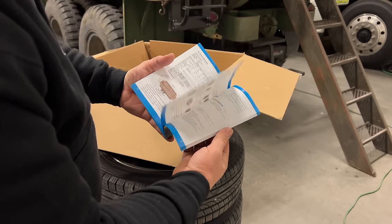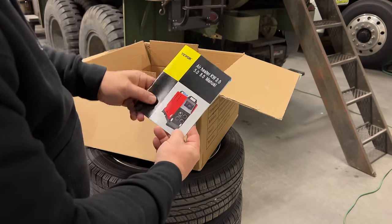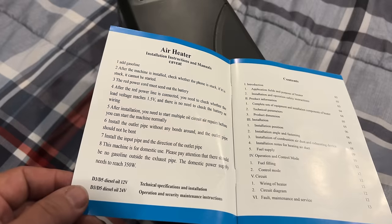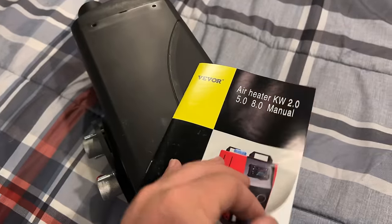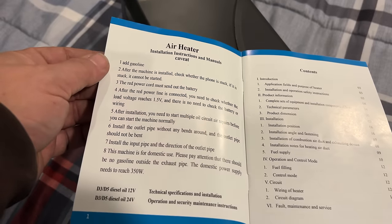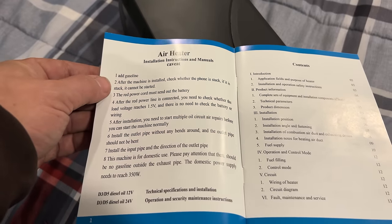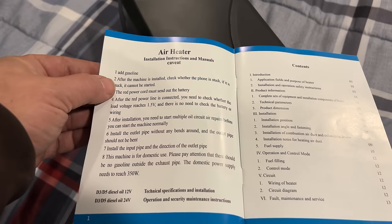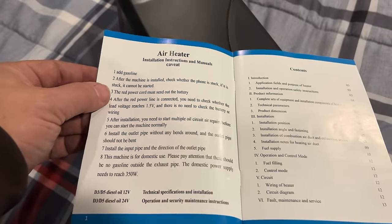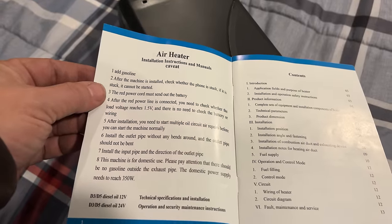Just flipping through the instructions real quick — these might not be the clearest instructions in the world. The picture on the front looks nothing like what I received, but I think I did get what I ordered. Already on the first page: it said 'add gasoline,' which would be a bad idea. Then 'check whether the phone is stuck.' And 'the red power cord must send out the battery.' So with the first three lines I can tell these instructions are not going to be of much use.